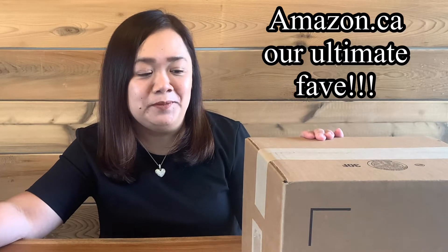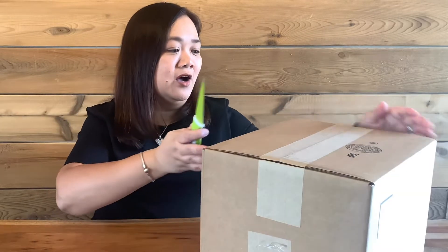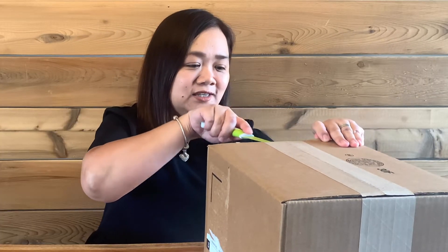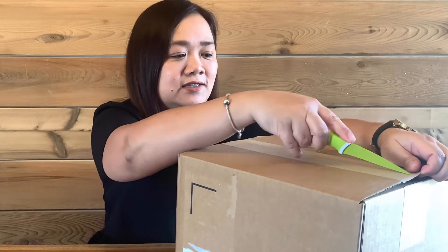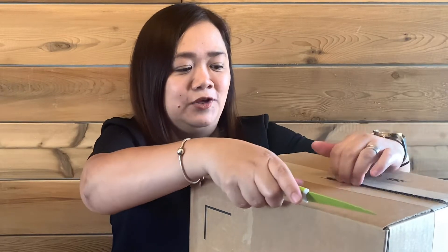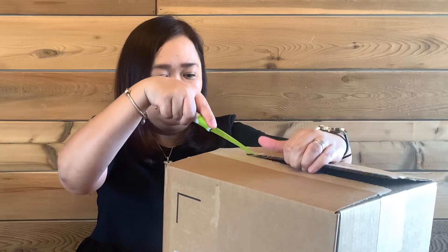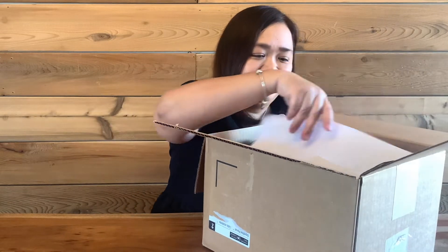We ordered this from Amazon. It came the other day. I haven't opened the box although I am really, really excited — I want to share this moment with you guys. So let's see what's inside this box. I ordered this starter kit from Amazon. Perfect. So first, thank you for your order.